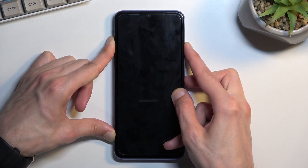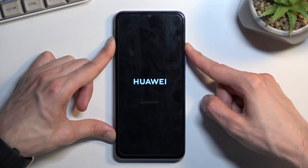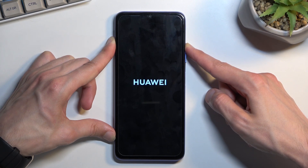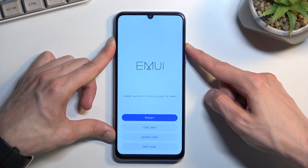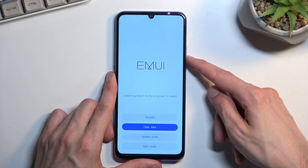After a moment of holding, you should see the Huawei logo on the screen. Once you do, let go of the power key but keep holding volume up. This will put us into recovery mode.